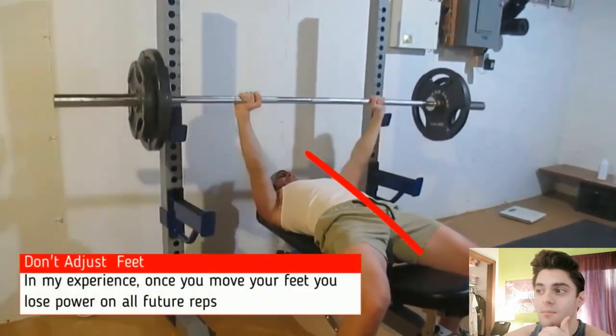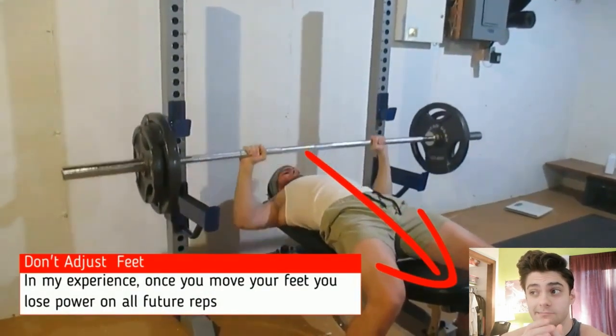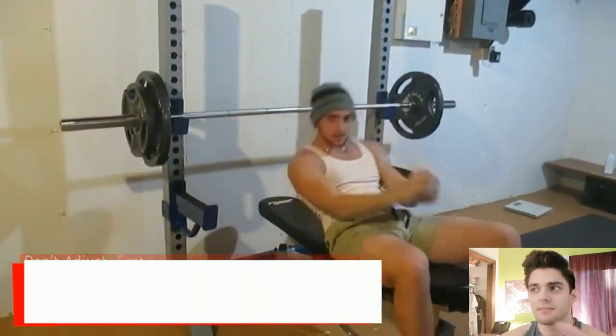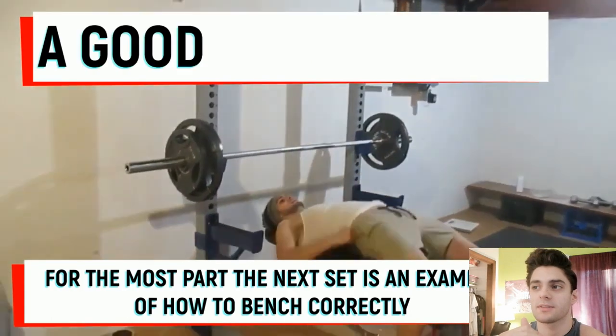Another thing you'll see is that my feet move a little bit. This is terrible because you'll lose all your leg drive and thus more power off the bench. So this is an example of how to do it better than I did last time.